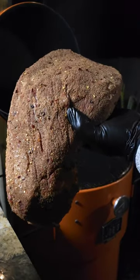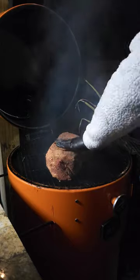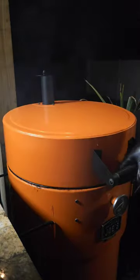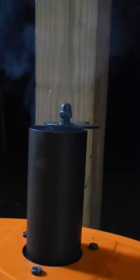Then you're going to clean your grates off if you want and add your brisket. Your temp on the smoker should now be around 150. You are going to reduce your intake to one and let that smoke.